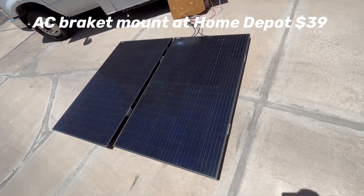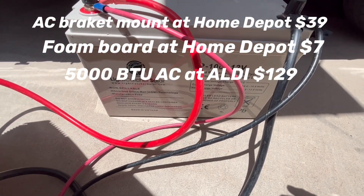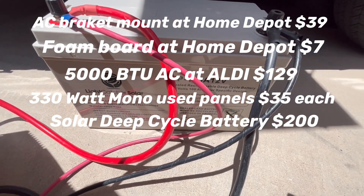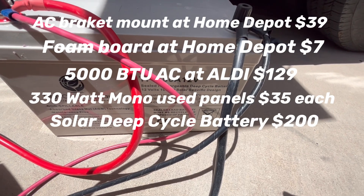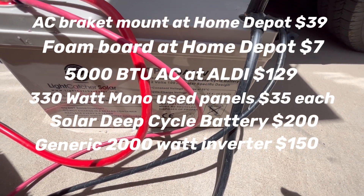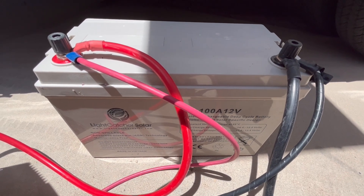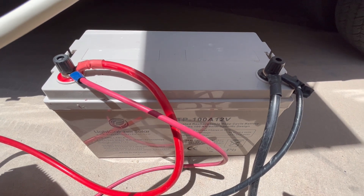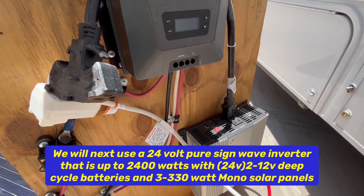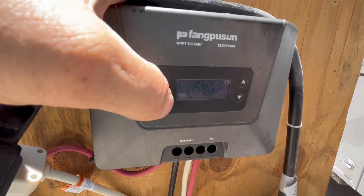We have two 330-watt mono panels and a deep-cycle solar-specific AGM battery — the Light Catcher solar-specific non-spillable AGM, 12-volt 100 amp-hour. The cycle charge voltage goes 14.4 to 15 volts and float charge is 13.5 to 13.8 volts. We have the Harbor Freight inverter and the Feng Pussin charge controller, and we're using around 540 watts right now.